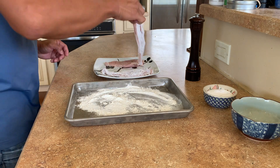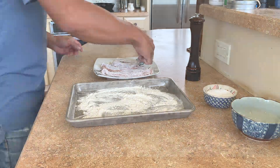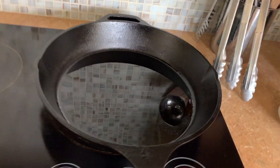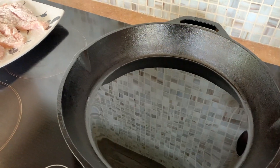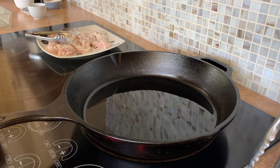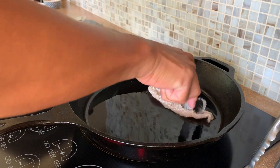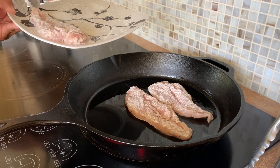They look pretty good. Now let's bring the chicken breasts over to the stove. I have a very large cast iron pan that I've added a little bit of canola oil to, over medium high heat. Our oil is coming up to temperature and I'm just going to lay the chicken breasts right into the pan — you can hear that little sizzle, which is what we're looking for.